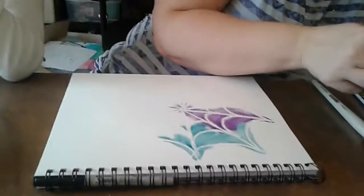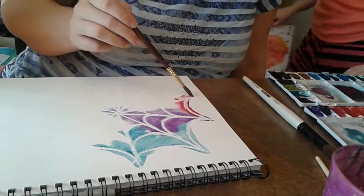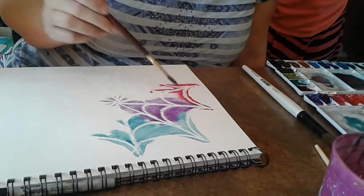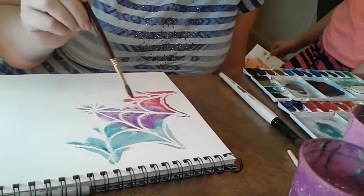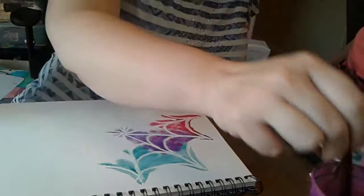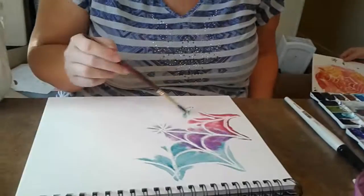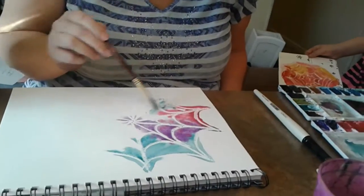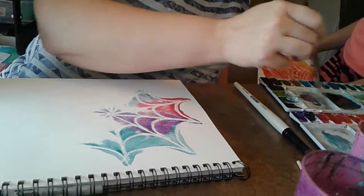See how wet this is — the colors when they touch each other bleed together and blend really nicely. That's why it's so important to use complementary colors. If you watch, this area is going to turn kind of gray, but that's a cool effect too in some situations.